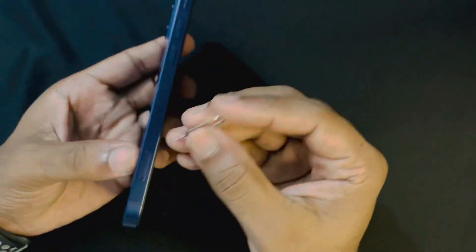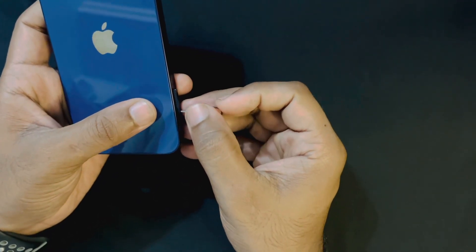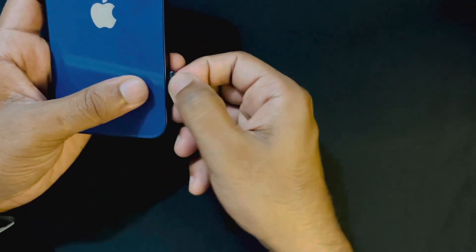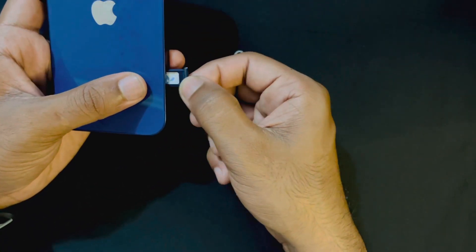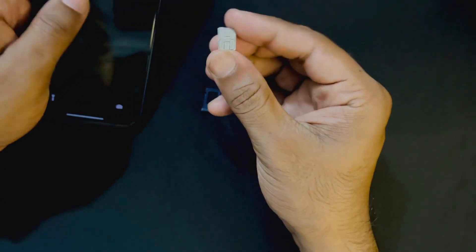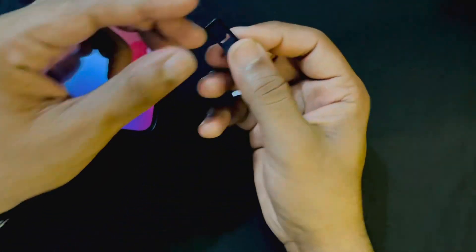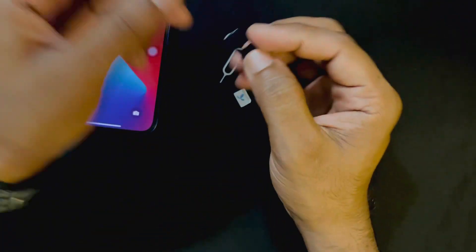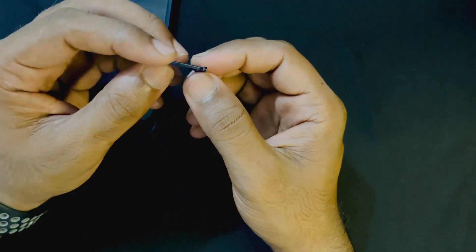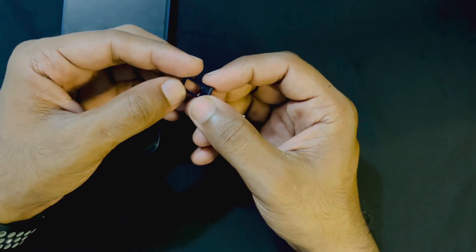For the third method, you have to eject your SIM card. After ejecting, check your SIM card physically, because sometimes the SIM card gets damaged and for that reason it can show no SIM card or no SIM card installed. My SIM card was totally fine.